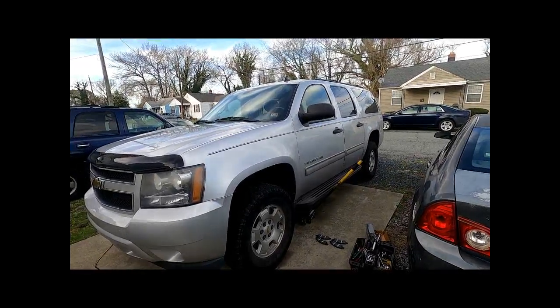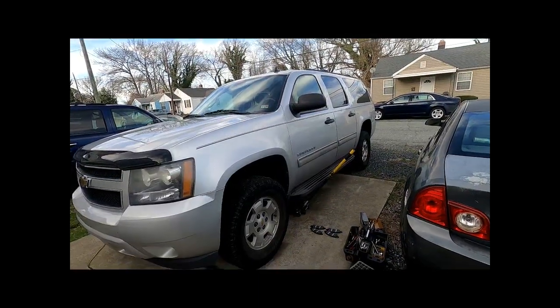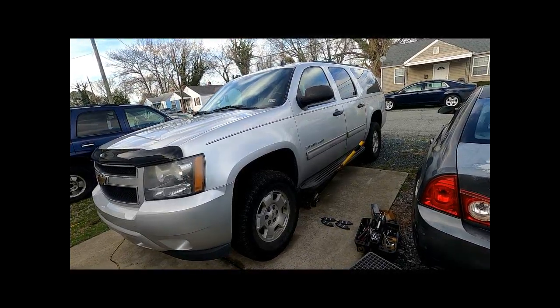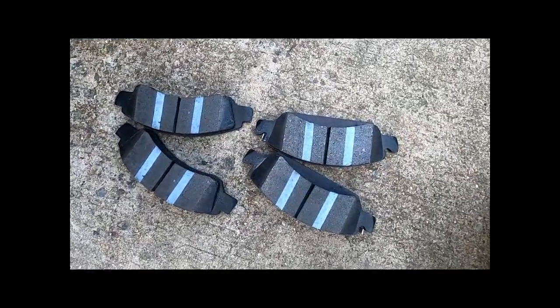Hello YouTube, this is Dave the mechanic. I'm back again with another video, and today I'm doing a front brake job on a 2010 Chevy Suburban — specifically the front brake pads.